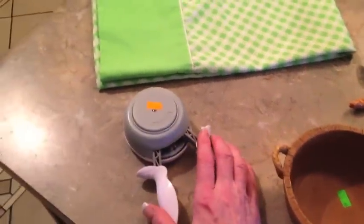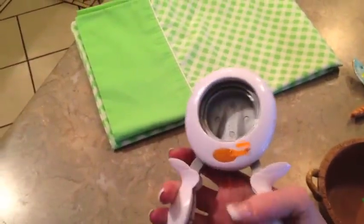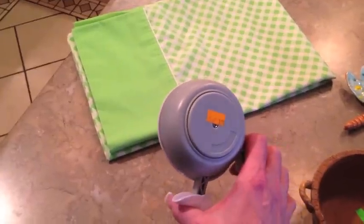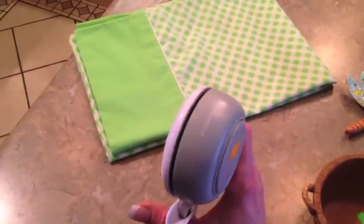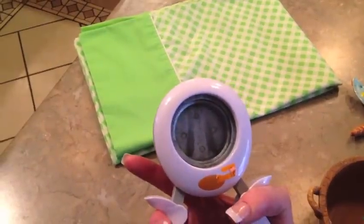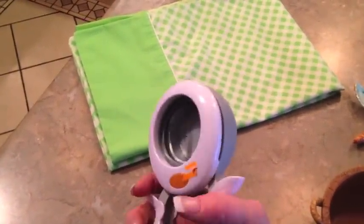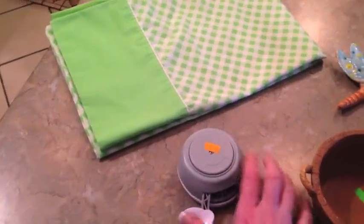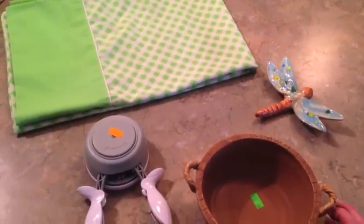This right here was my score of the day — a Fiskar circle punch. I have one almost like it, but it's a scallop one, and these are upwards to $20 a piece. I saw this for $1.99 and I snagged it. I have a way to cut out circles, but this is definitely the quickest way if you just need a bunch of quick circles. So that's $2, $3, $4.59 plus tax — I don't even think I broke the $5.